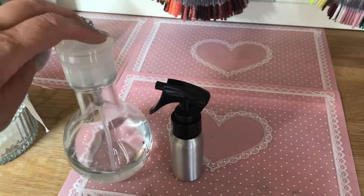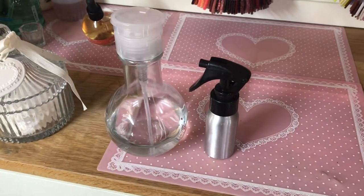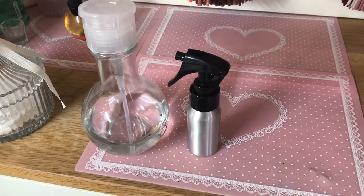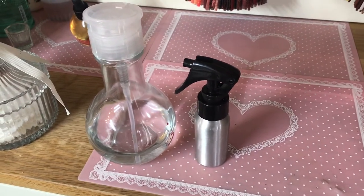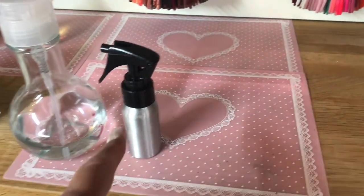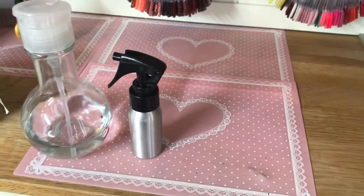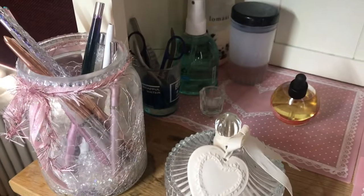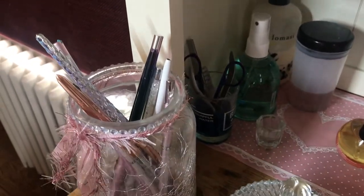That's my Cuccio cuticle oil and these are my lint-free wipes. This lovely pot was from Light Elegance and that's got acetone in it. I did put alcohol in one of them but it doesn't seem to pump very well with alcohol — it's fine with acetone. So my alcohol is in this little spray bottle which I got from eBay for hardly any money.